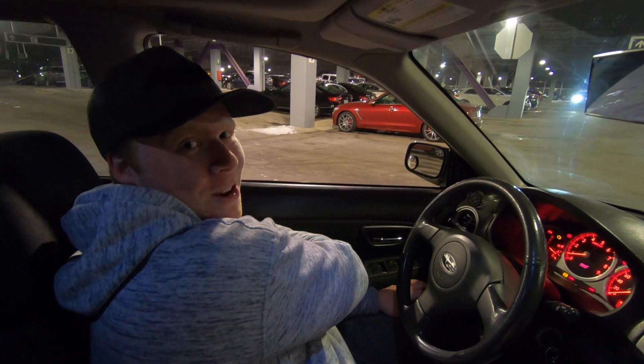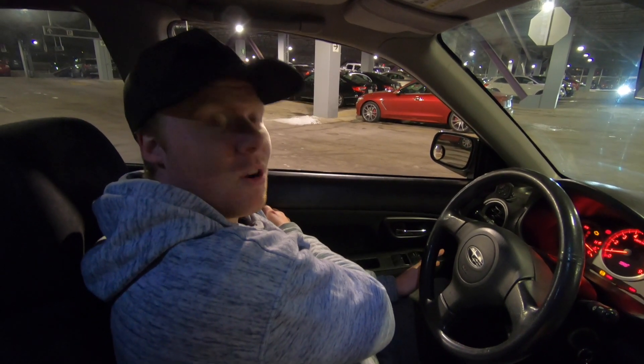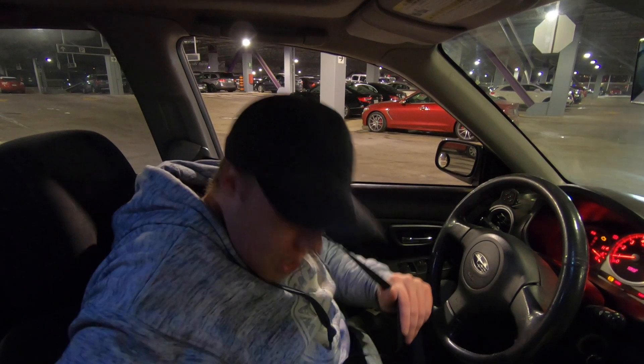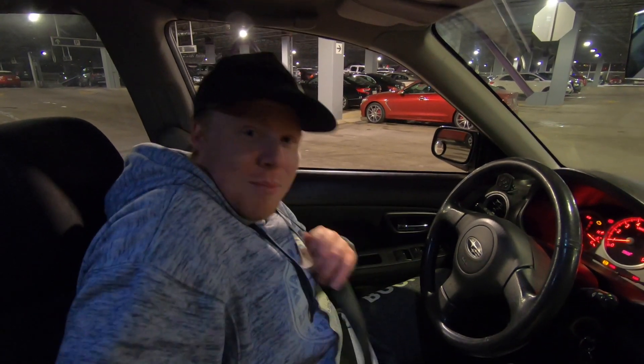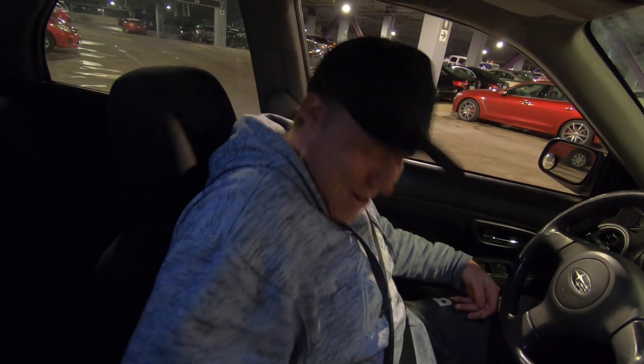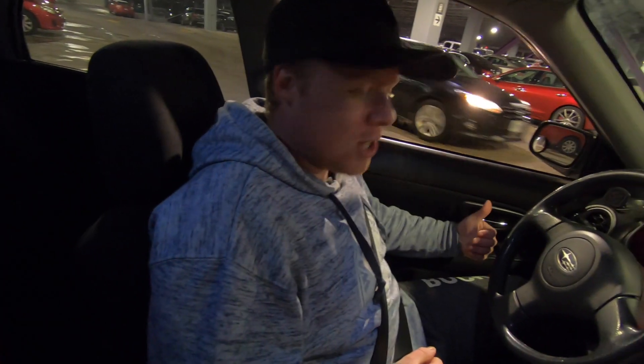As you can hear, it's beeping at me. Now even though I turned on the car, most other cars wouldn't beep at you until you put it in drive. This thing will only stop beeping when you put in the seat belt — there's a lot of quirks to this car, but that stops the beeping.